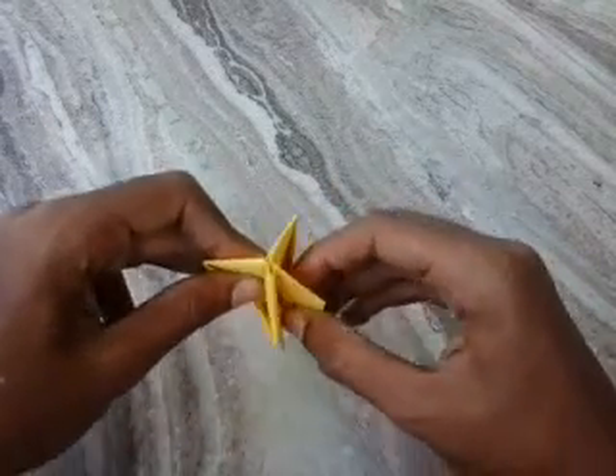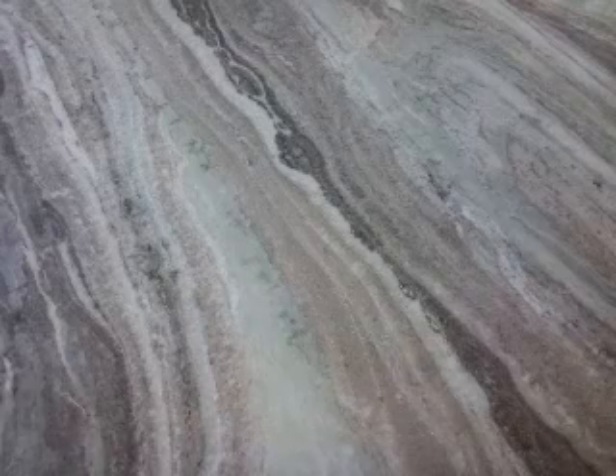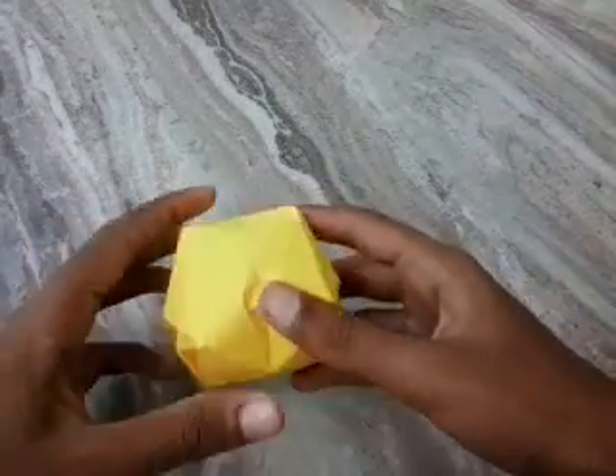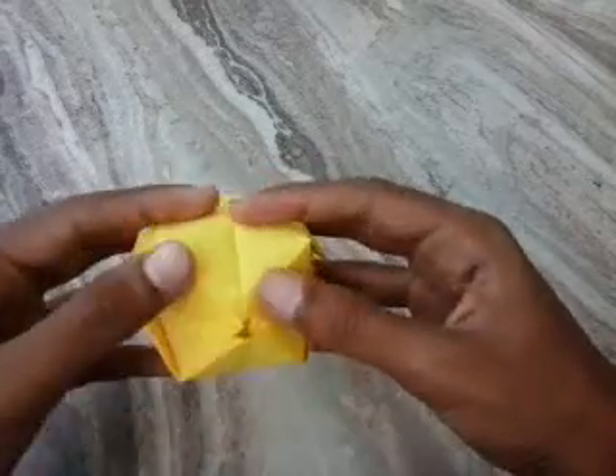You want to blow here. It looks like this. It is a simple balloon.